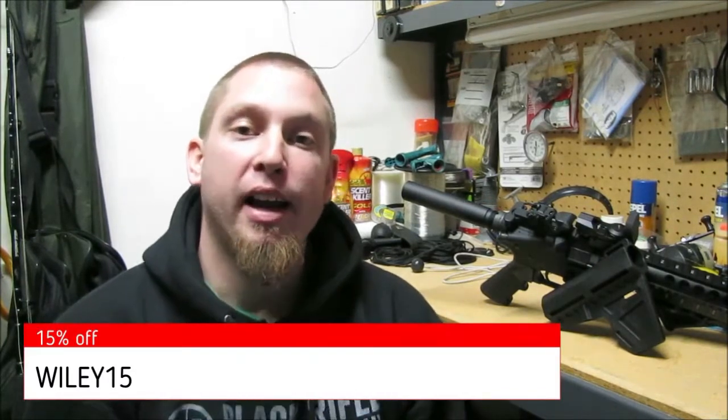You can go get anything you want from their website and use this discount code for 15% off your entire order. The discount code is Wiley15, that's W-I-L-E-Y-1-5. Be sure and check out Orca Tactical's gear and use this discount code for 15% off.